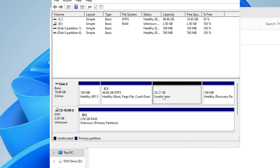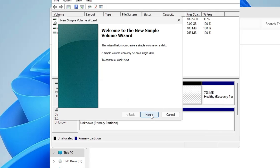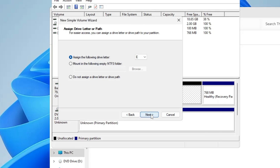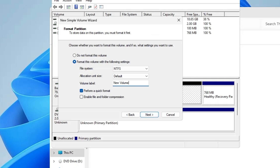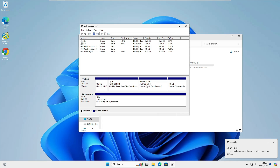Once shrunk, you can see 30.27 gigabytes of unallocated space has been created. Right click on it, choose New Simple Volume, click Next through the wizard, and in the Volume Label name it "Ubuntu" so you can quickly identify the partition. Click Next and then Finish.